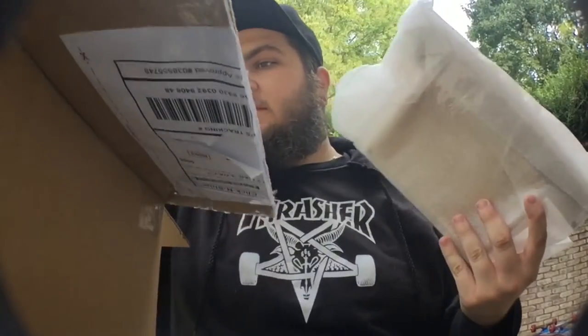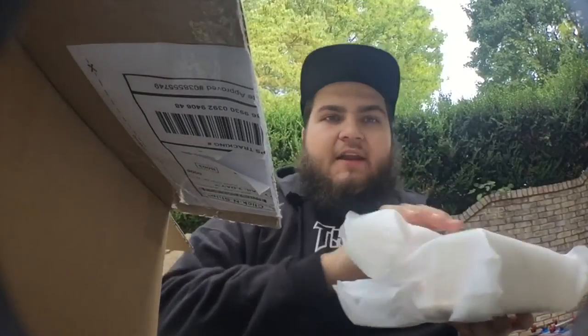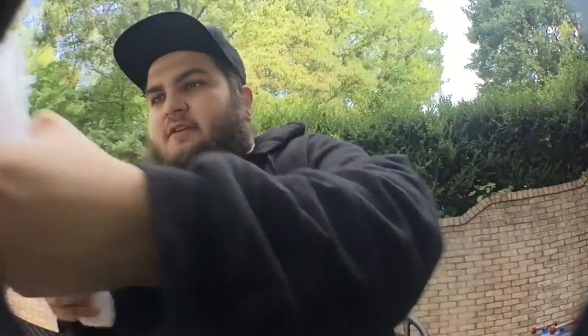Jesus Christ, what the hell? I didn't order one of these things — I got something for free. Let's figure out what I got for free first. I just stabbed it a little bit, I hope everything's okay. The camera's falling a little bit too.